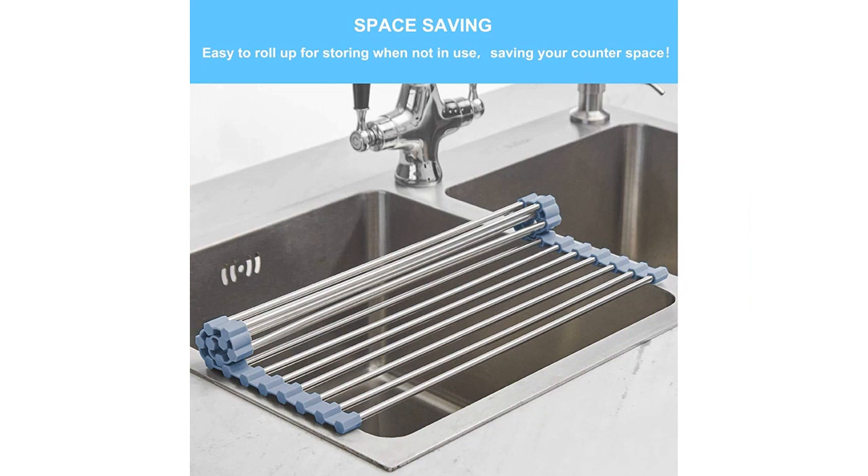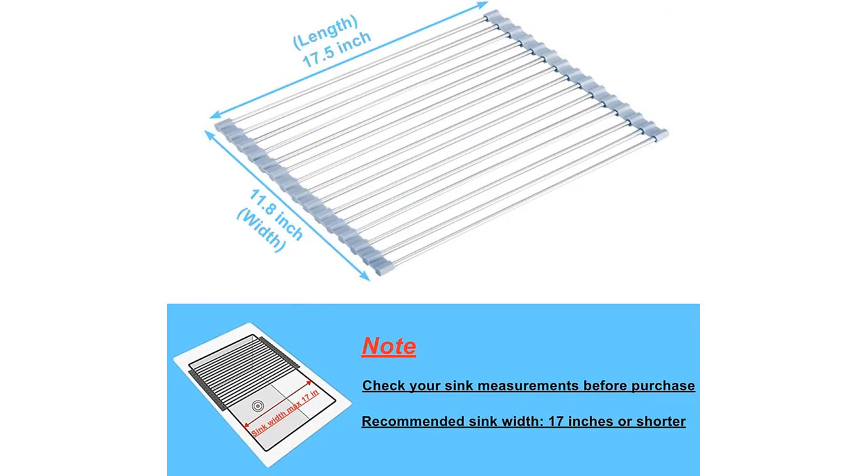One of the main reasons I chose this dish drying rack is because it is designed to be placed over the sink, making use of that unused space and keeping my countertop clean and clutter-free. The dimensions of the rack, 17.5 by 11.8, are perfect for my sink and provide ample drying space for all my dishes and utensils.